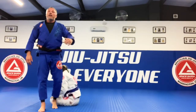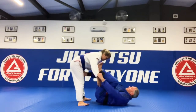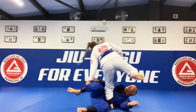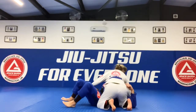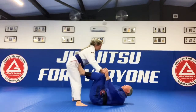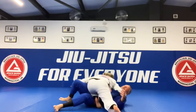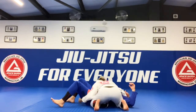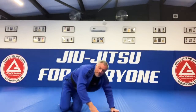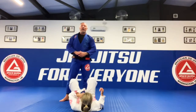Alright guys, let's go — one, two, three. Alright guys, let's go — one, two, three. Okay, one, two, three. Come on over, and we'll add another technique onto this.